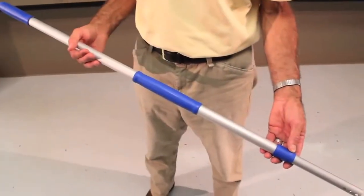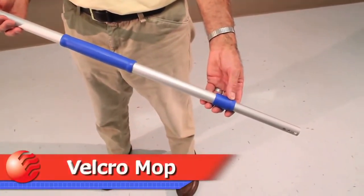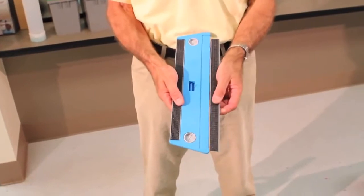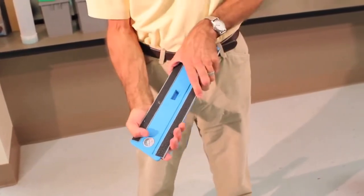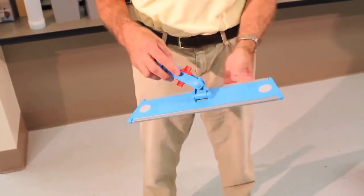The Velcro top-down system is available in three sizes: 12-inch, 16-inch, and 24-inch. Frames are designed with replaceable Velcro strips to allow for easy maintenance and change without having to replace the entire frame.